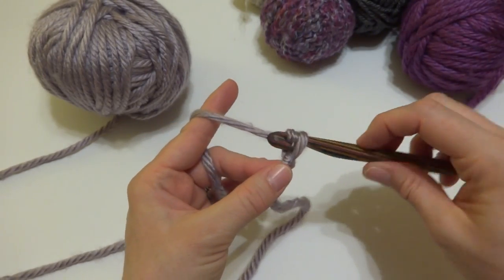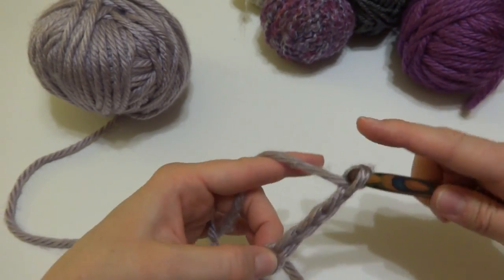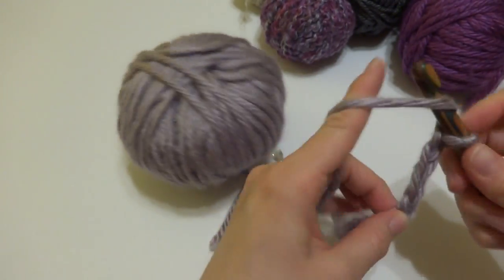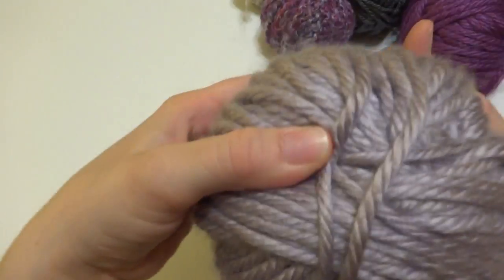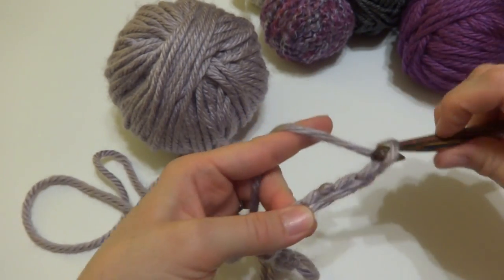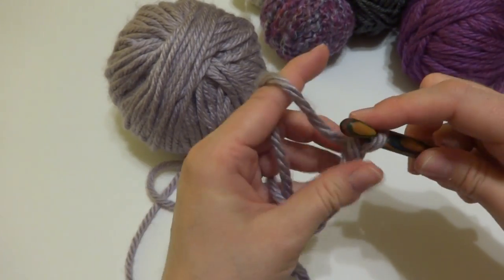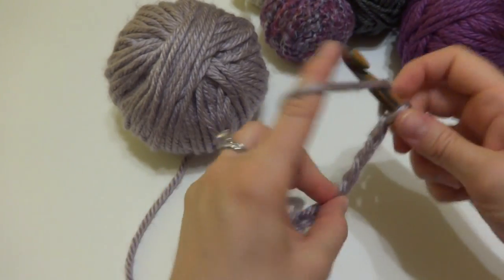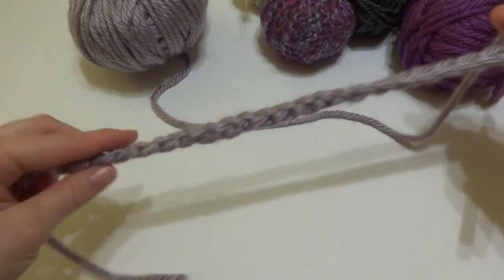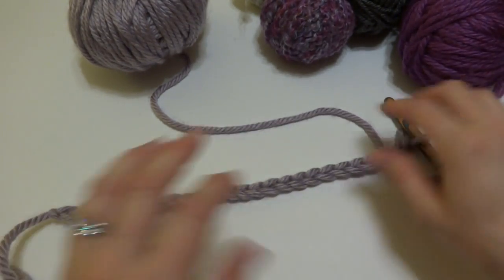To make a chain, wrap the yarn around your hook and bring it through the loop. So that's 1, 2, 3, 4, 5, 6, 7, 8, 9, 10 — let's get a little bit more yarn — 11, 12, 13, 14, 15, 16, 17, 18, 19, 20, 21, 22, 23, 24, and 25. So we have our starting chain and we're ready to begin row 1. It's going to be nice and wide — a nice big cozy scarf.